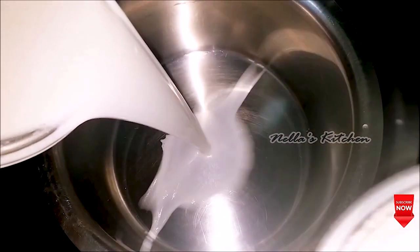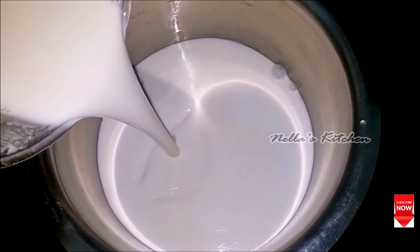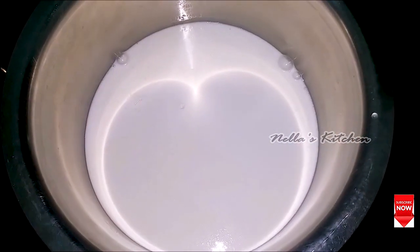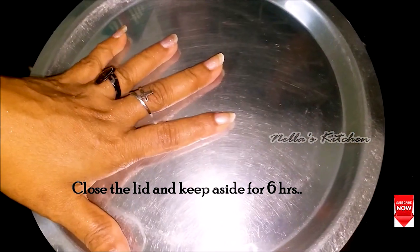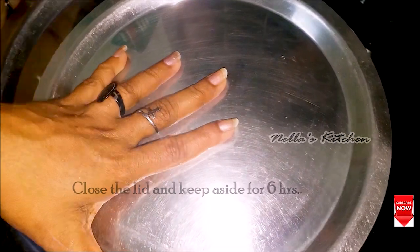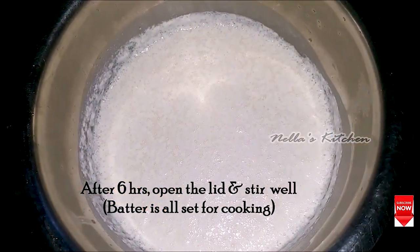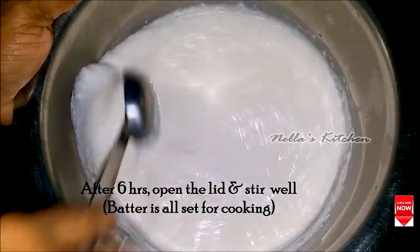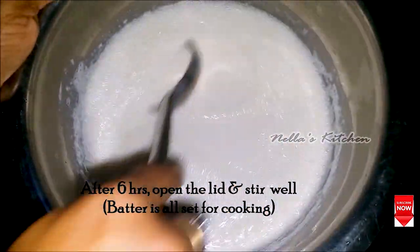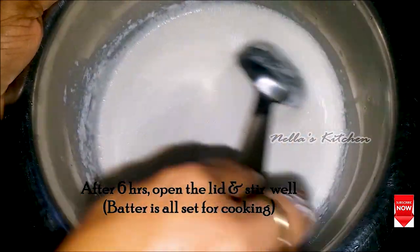To get the jar out, we can mix the jar out. We add the jar out, we mix it. I'll mix it for 6 minutes. Add the jar out and mix it up.